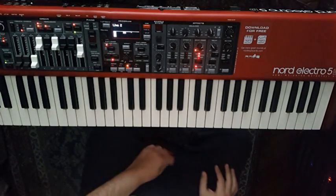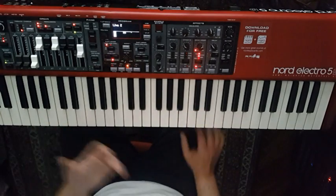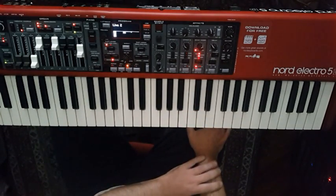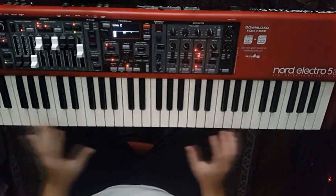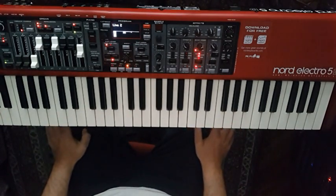Now the effects are also stereo. And as we mentioned, the only thing that changes across the Electro 5 series — the three different models — is the number of keys. Nothing more; the three keyboards are otherwise exactly the same.